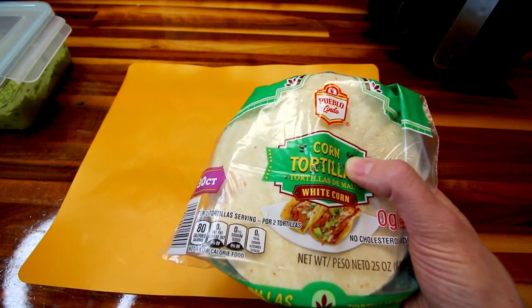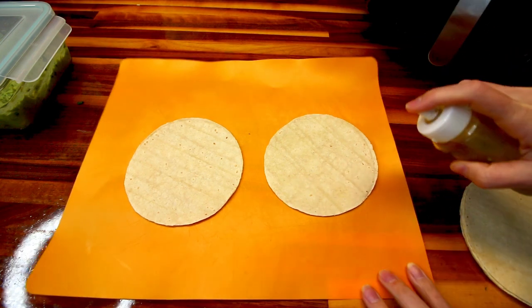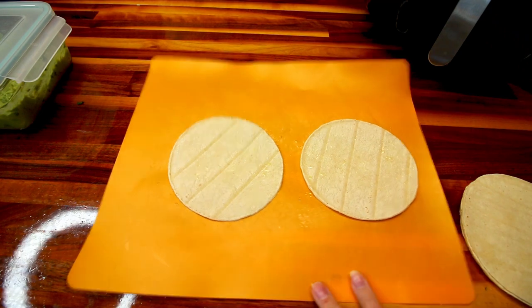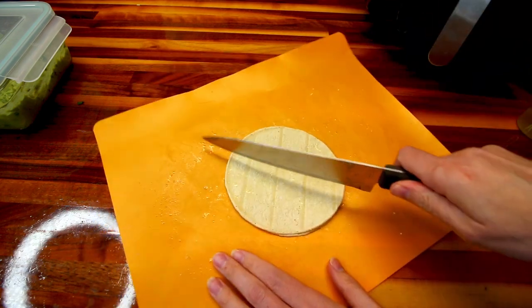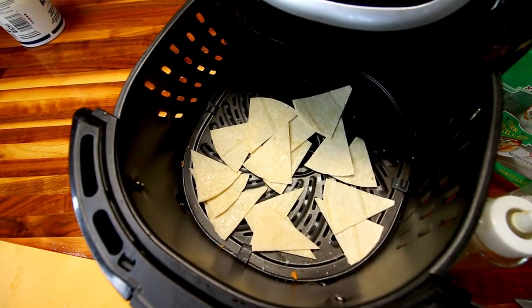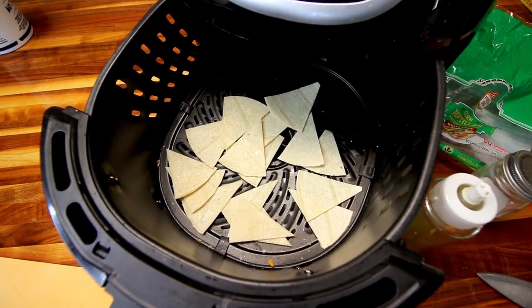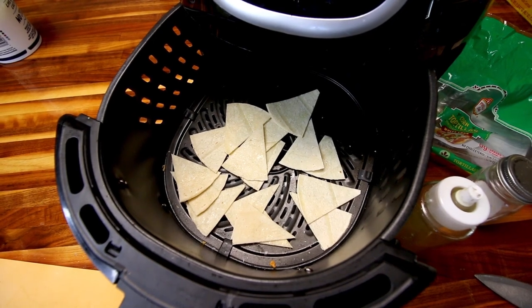I'll show you how I make these real quick. I have shown these before — they're very easy and they make a nice low point tortilla chip. I take two of these and just spritz them with a little olive oil on each side. Two of these is three points. Then take a little bit of salt, sprinkle that on, stick them on top of each other, and just cut them in eighths. Then just toss those in the air fryer. I've found that 375 degrees at about three and a half minutes is perfect for mine.